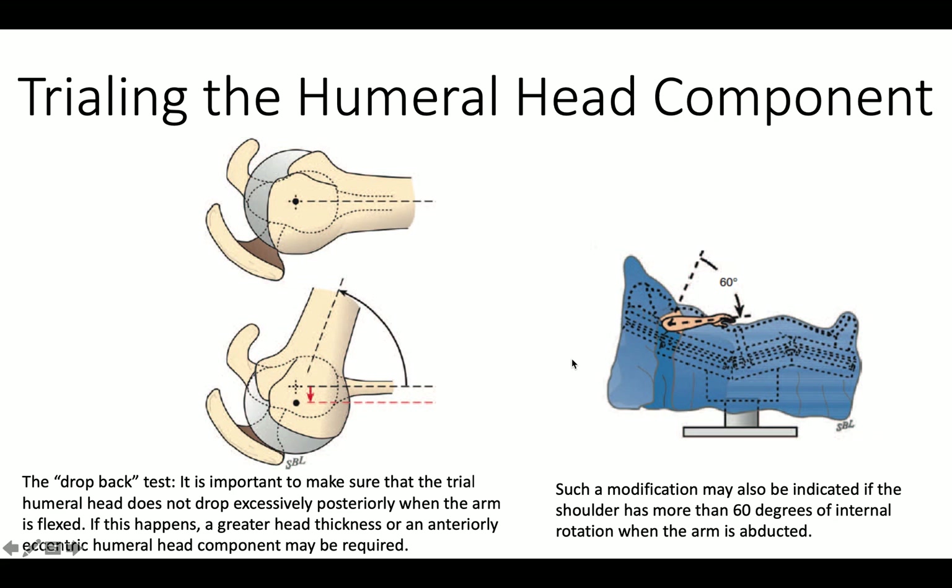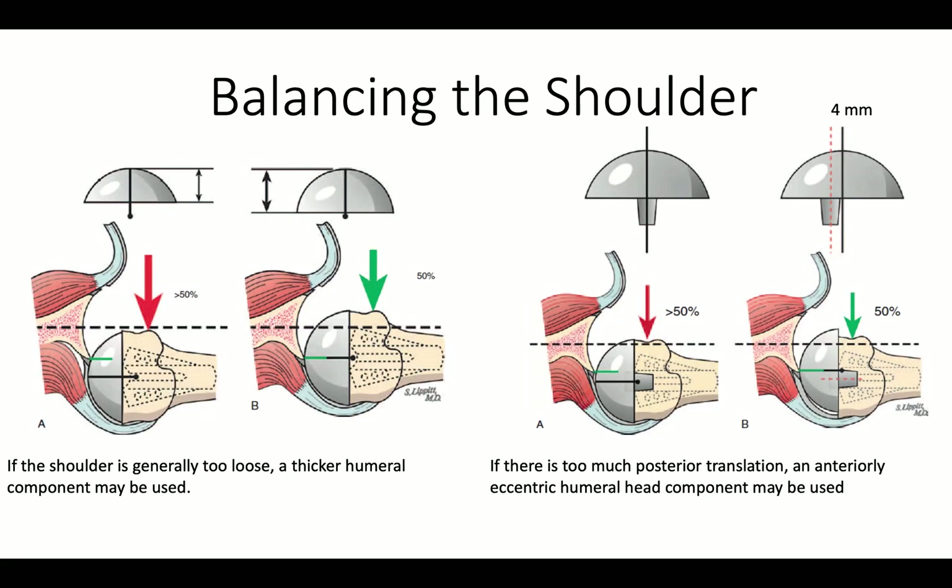We also want to check and make sure that the patient can internally rotate about 60 degrees with the arm in 90 degrees of abduction. If there is too much posterior translation, we can address that either by increasing the thickness of the humeral component or by using an anteriorly offset humeral head, as is shown here.